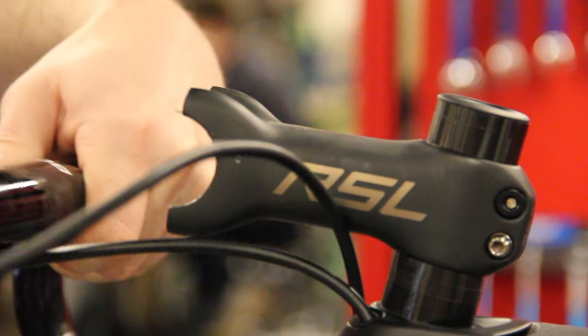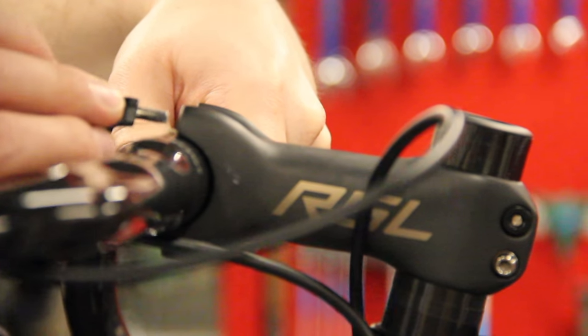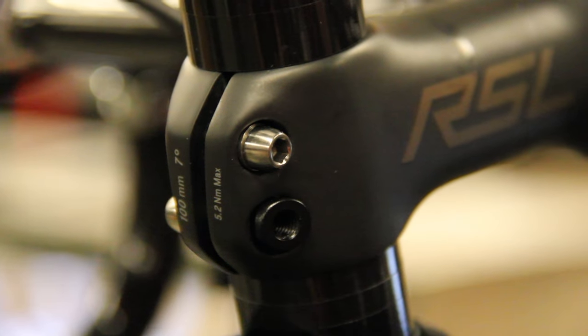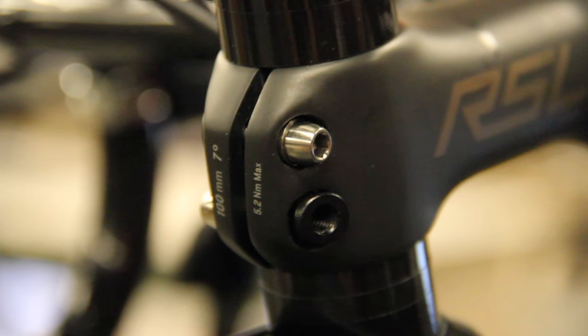Next, you'll see the stem is 100 millimeters instead of the stock 90 that comes on a 56 frame, so it just stretches me out a little bit more. Again, with my long torso, that's what I need.